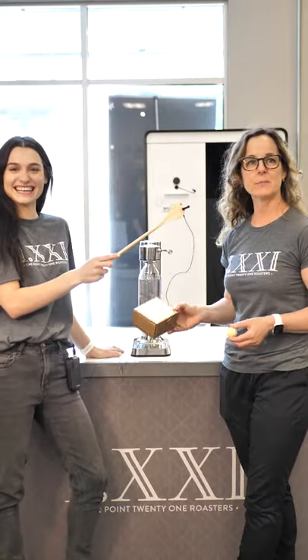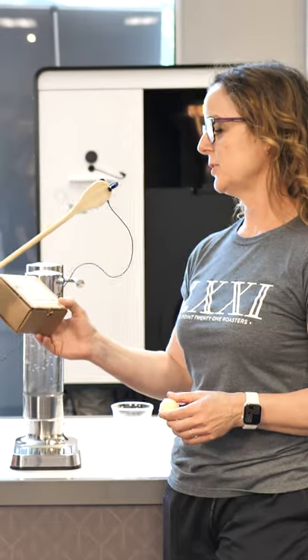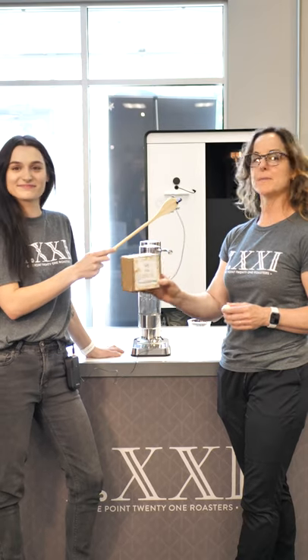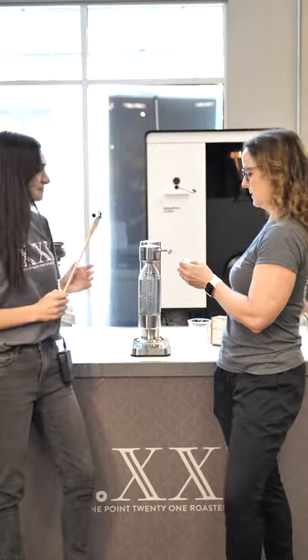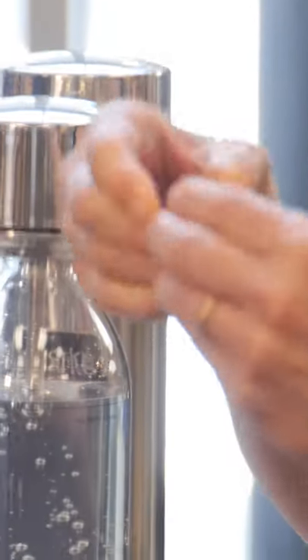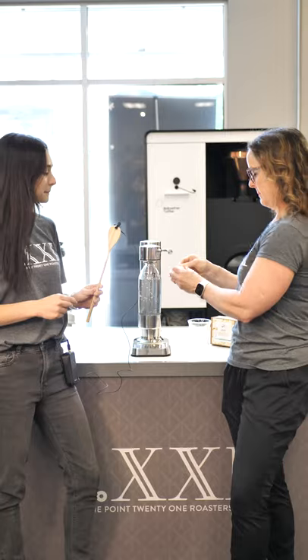We're here today from UCS Coffee in Burlington to introduce you to the cocktail bomb shot. Today we are going to try for the first time the Pina Colada cocktail bomb. It smells a little bit like coconuts. What we're going to do is unwrap it just like a bath bomb — except you can drink it.